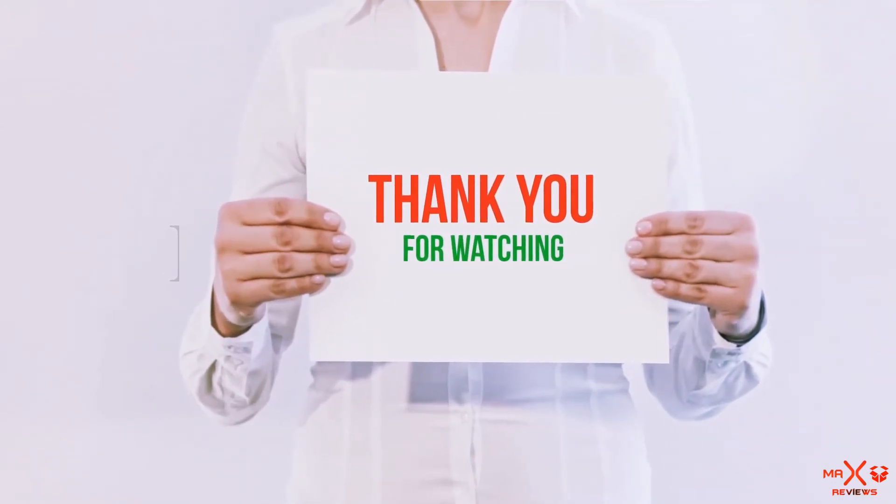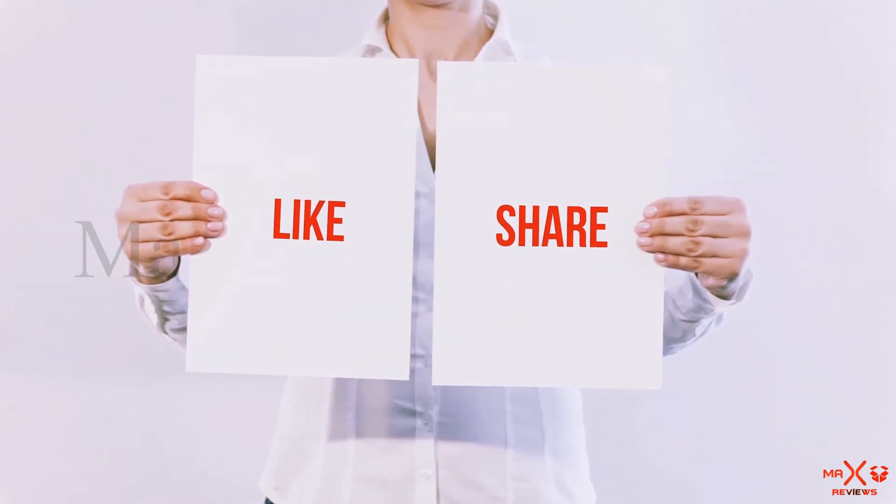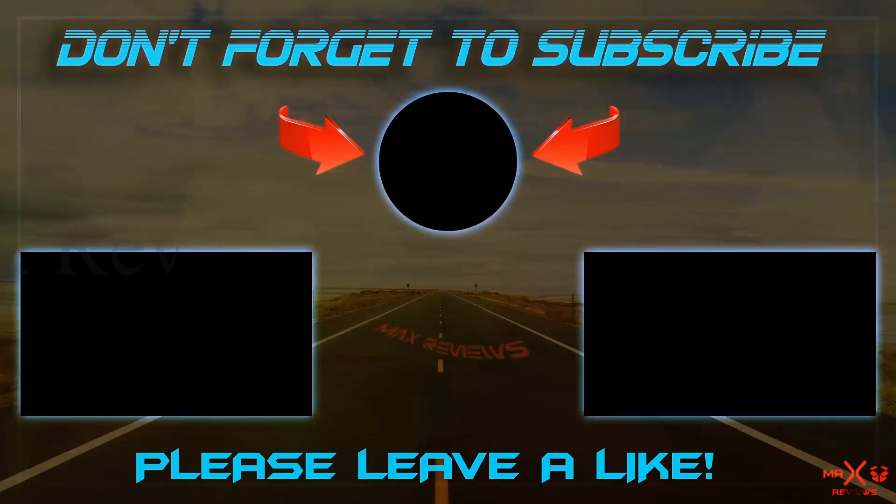Guys, thank you for watching. If you liked this video, please hit the like button, share it with your friends, and be sure to subscribe. Thank you.